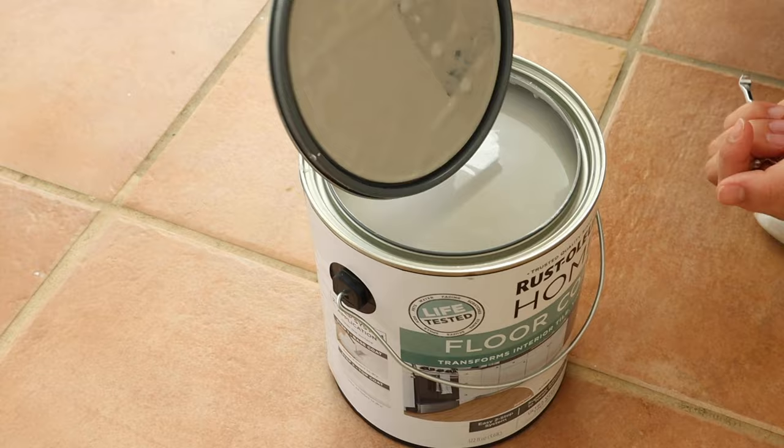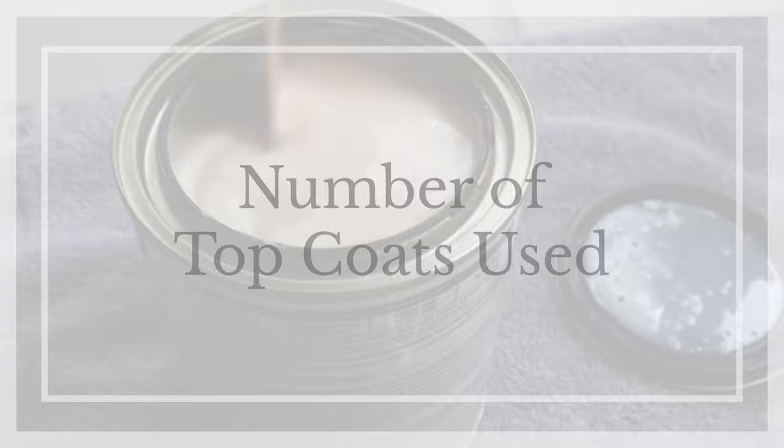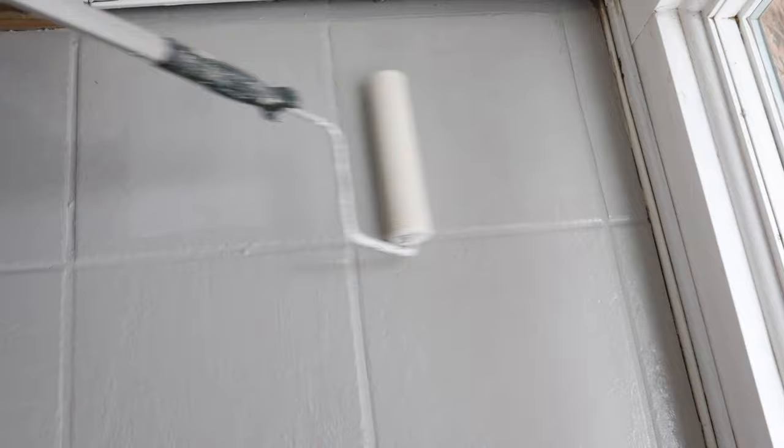Although there are different types and brands of floor tile paint that can be used, as I explained in my original video, we only used one coat of the Rustoleum top coat because we were short on time when doing the project. Rustoleum only requires one coat of the top coat, but it does recommend using a second coat for extra durability. Looking back, I wish we had made the time for that second coat.